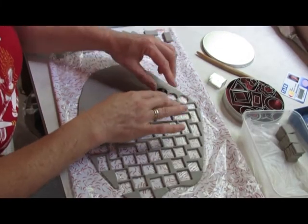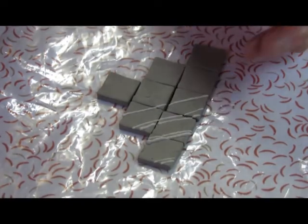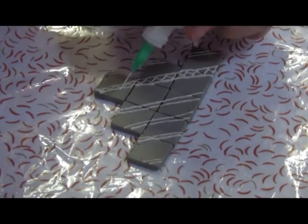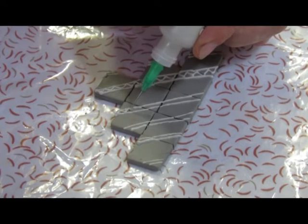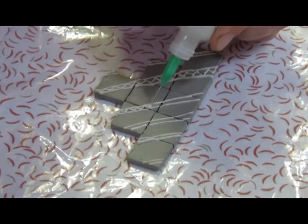Once I had the shapes cut out, I was able to apply slip decoration just by slip trailing. I had to be fairly careful with this — it's a fairly precise process, but you can see the tools that I'm using. The idea with this was to give myself some scope to create as many different patterns as I wanted to.